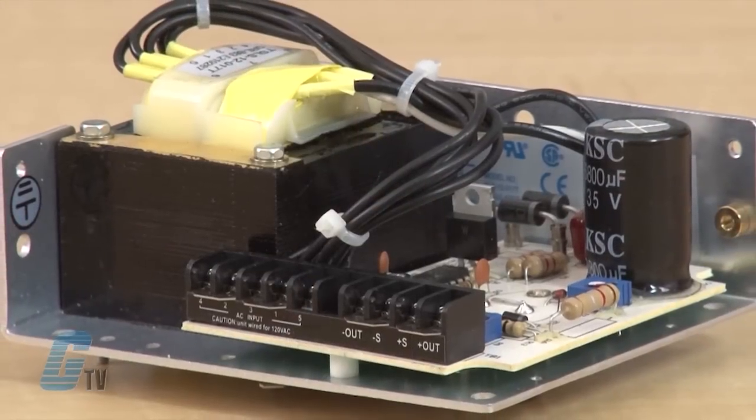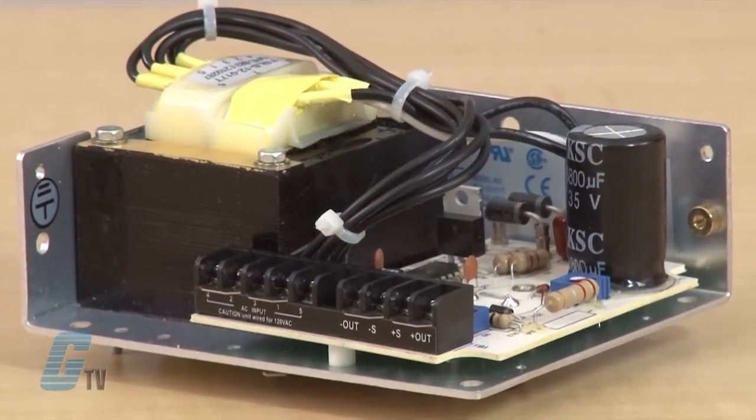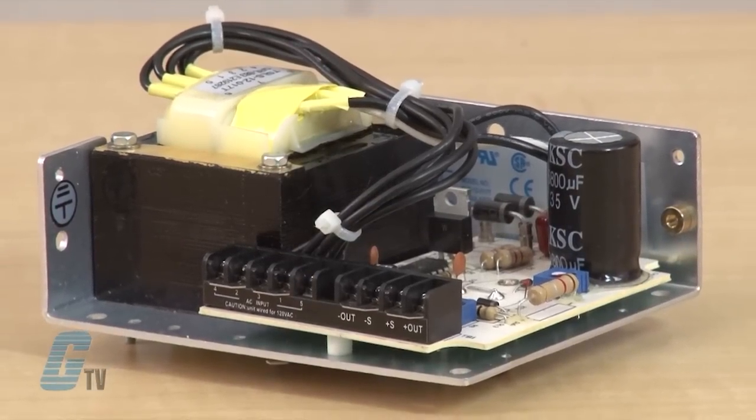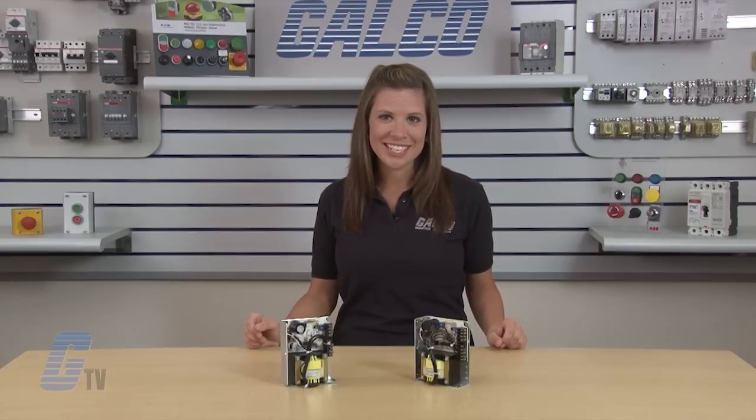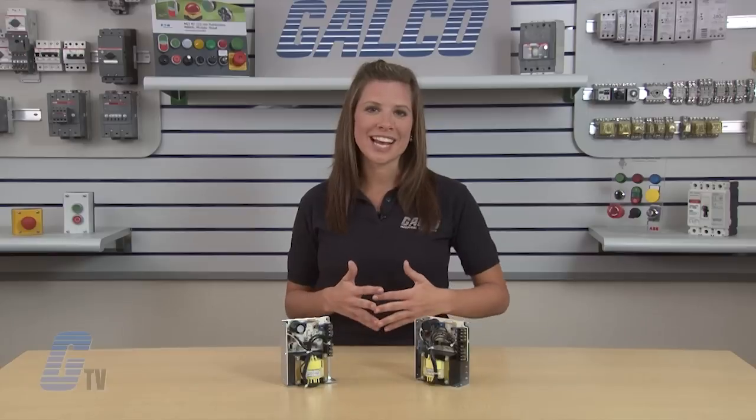These power supplies have a low noise and extremely quiet DC output, which is great for noise sensitive or analog circuitry. They also have a fast transient response and are ideal for test applications.